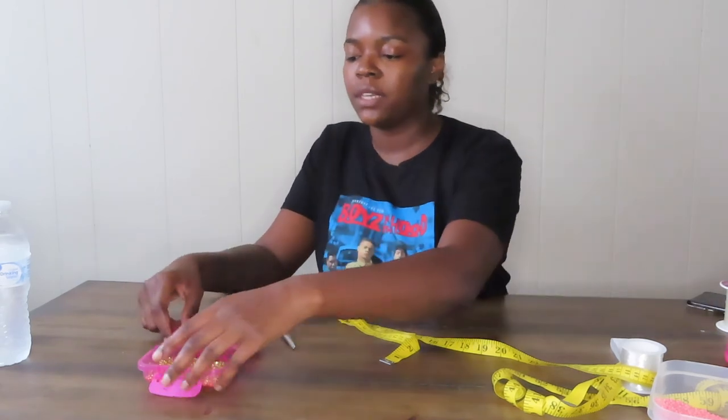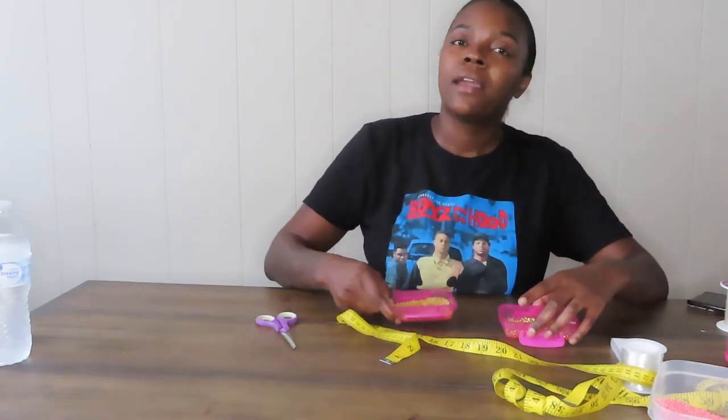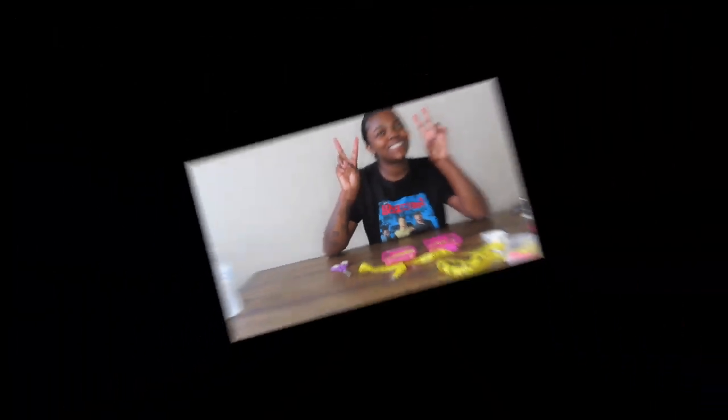Thank you for watching! Don't forget to like, comment, and subscribe. You can also comment some video ideas down below that y'all would like to see — maybe something for me to try and make. Give me some ideas! Anyway, thank you for tuning in and until next time, see ya!